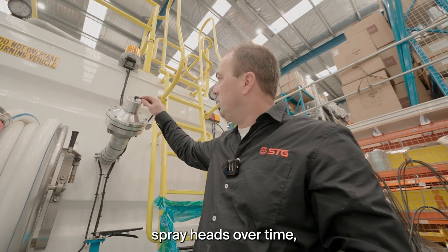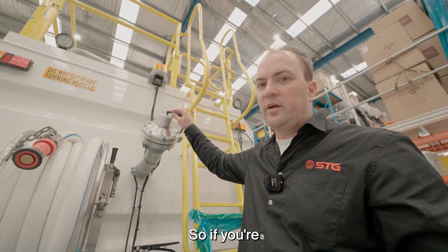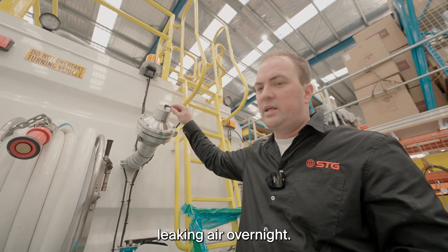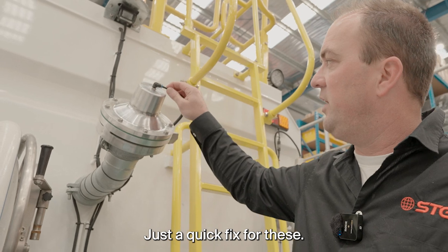With our spray heads over time, this little air line here can often get a small leak in it. So if you're having trouble with your truck leaking air overnight, this would be the first place I'd look. Just a quick fix for these: